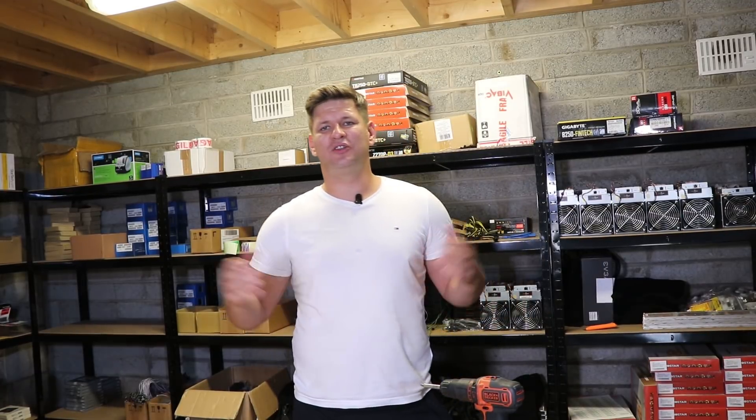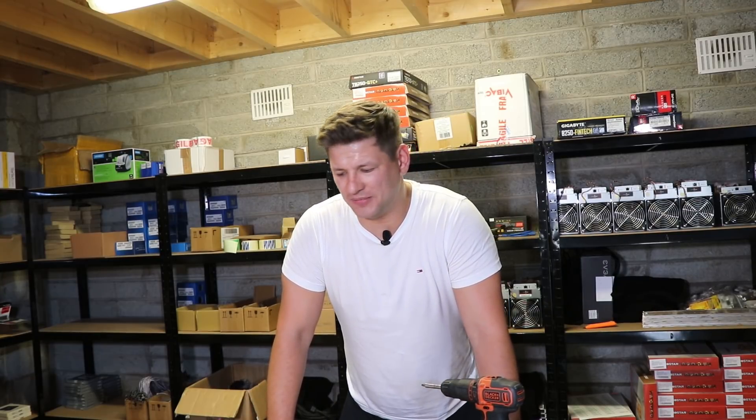Okay, this was the full review of the Antminer E3. I hope you enjoyed it — we checked it outside, inside, the hashing speed, and everything. So it's your choice whether you want to buy the Antminer E3 or build a GPU rig. I prefer GPU and I prefer more decentralized mining. I don't think there is any point to buy an E3 miner if it's not more powerful than a GPU rig, which costs approximately the same. You can get a 180 megahash mining rig from six RX 570s at around 700–750 watts of power — about the same as the Antminer E3.